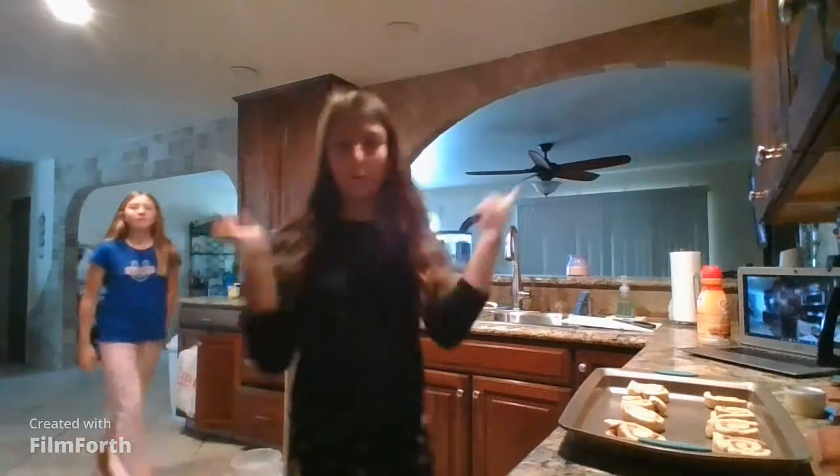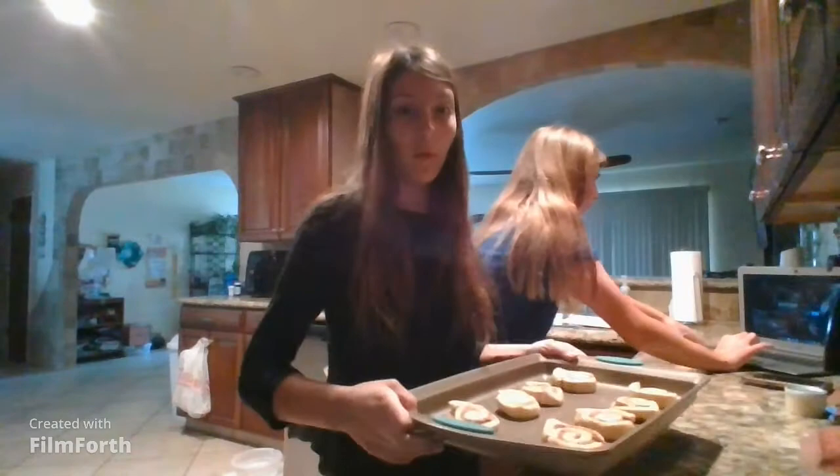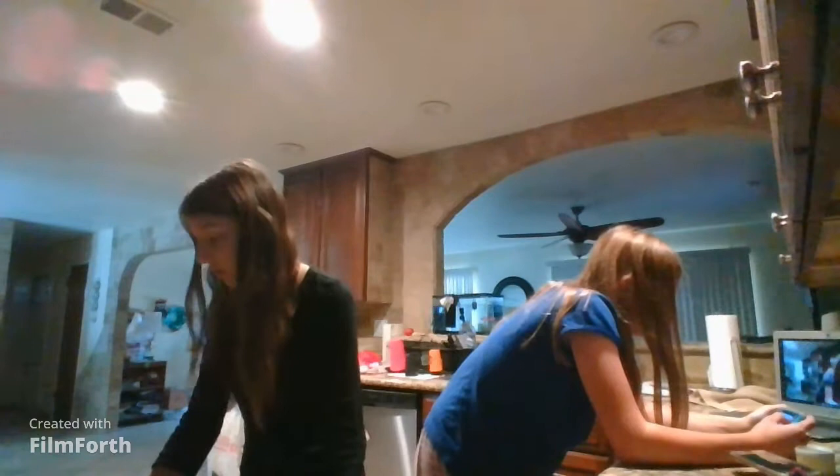Okay, you guys, remember — 10 to 12 minutes. We're going to get a GoPro here if my phone's not doing so good. Let's go. We're going to put our cinnamon rolls in the oven. We are almost done, the clock's ticking. I don't know if we're done yet — they look done but they don't look done.